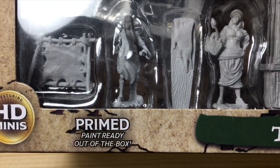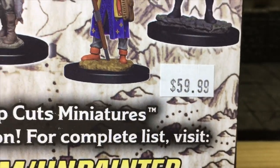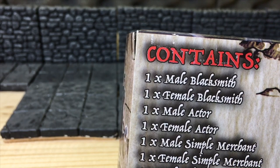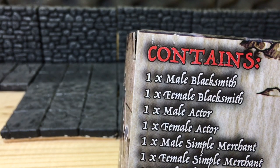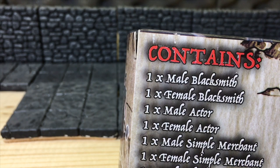I have opinions about the 'primed out of the box' claim — check out some previous videos if you want to know more. I paid $59.99 for this. I also want to mention a past issue: with the campsite set I got shafted — it provided half the contents listed on the box. WizKids offered a remedy if I sent a receipt, but I lost the receipt, so I still got shafted.